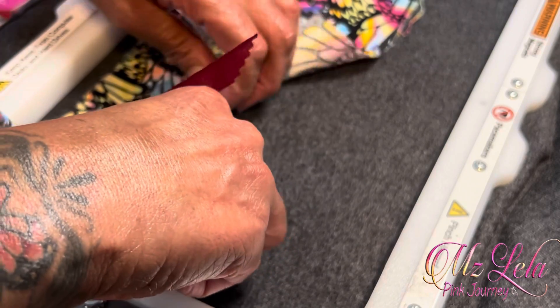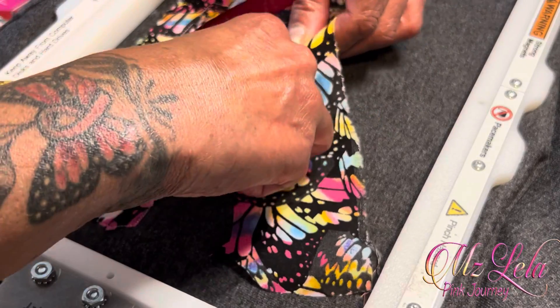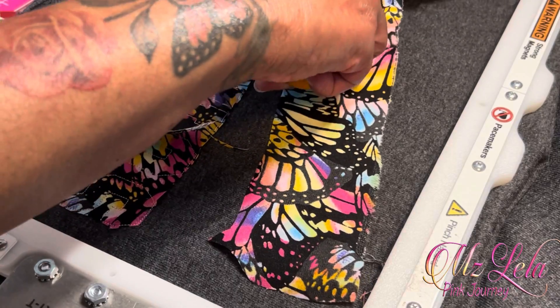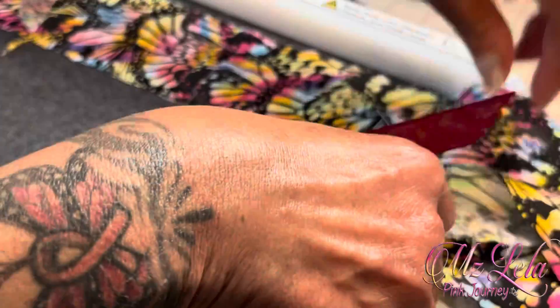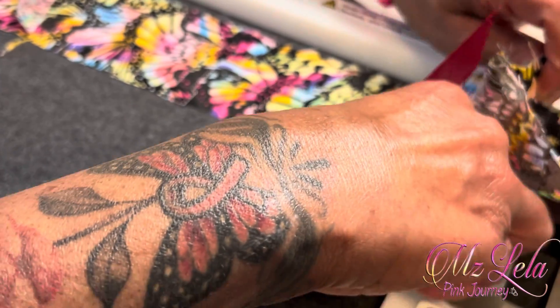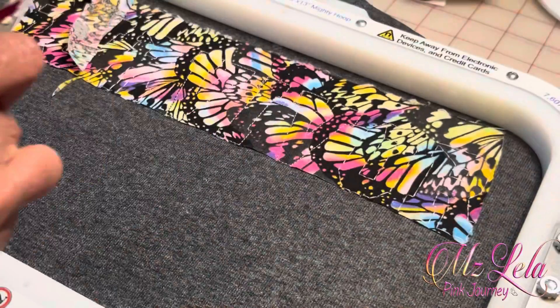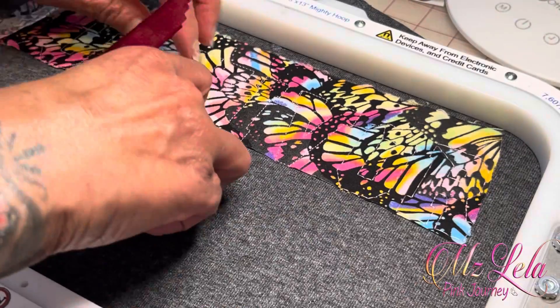This time I fussy cut with scissors. You have to place down a tack down stitch on your embroidery machine. You use heat and bond light to adhere the fabric. And then you take your time and you fussy cut the letters out of the fabric so that you can stitch on top of the fabric to make a very beautiful design.